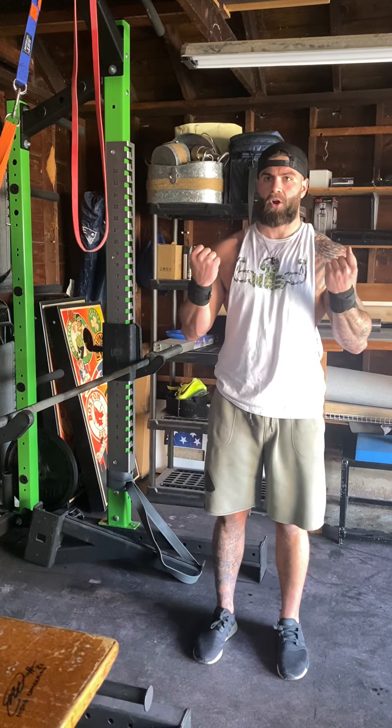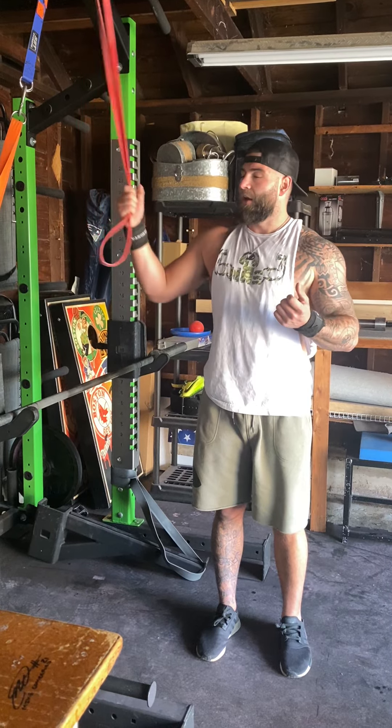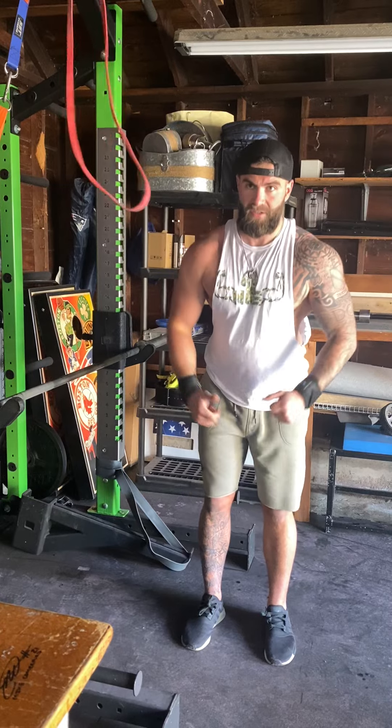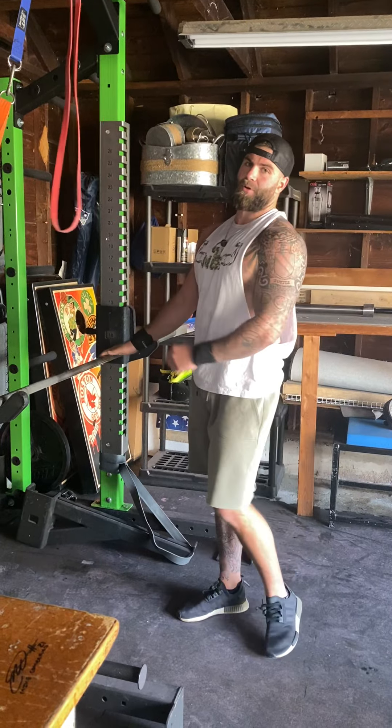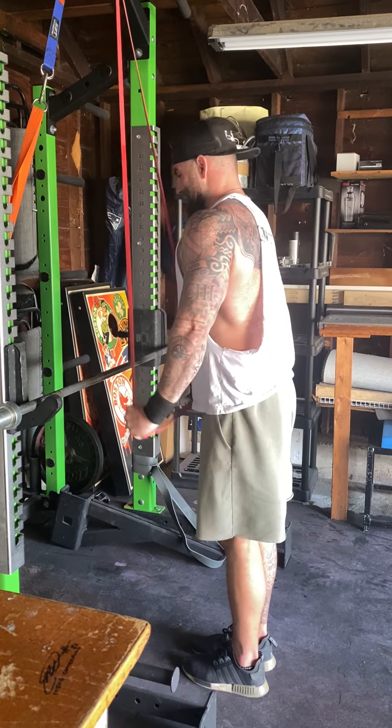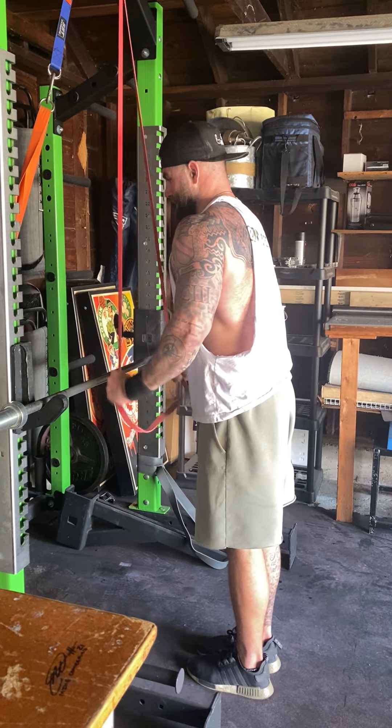My five exercises: barbell curl — you try to hit each body part — then band push-down, dumbbell overhead press, dumbbell rear delt fly, and then back into another triceps movement: barbell skull crusher. I'll walk you guys through it real quick.